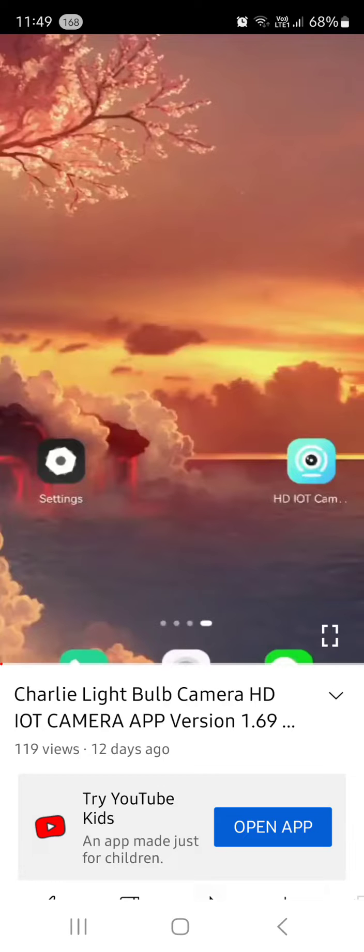There's another alternative: you can go to the App Store and download the app that way. After you do this, the next step is to connect to the light bulb camera via Wi-Fi through your phone.